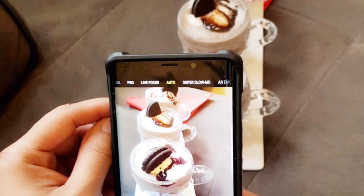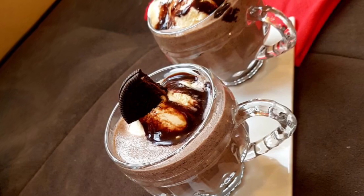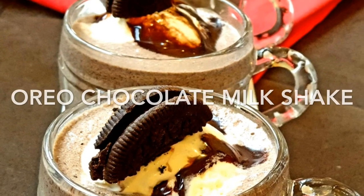This Oreo biscuit can be used in a blender. If they want to make a milkshake, they can be used in a milkshake. I am going to try this recipe for everyone.